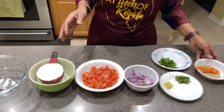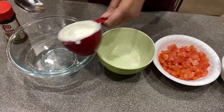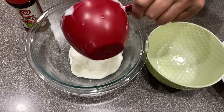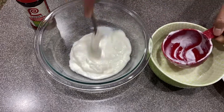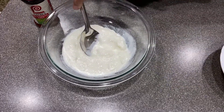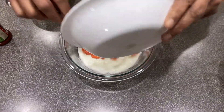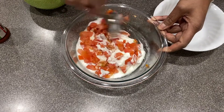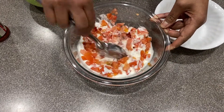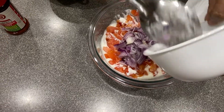This is a very simple way of making it. What you do is, you put the yogurt — this is one cup. If you like a little bit more, one to two cups, you can. But I'm adding only one cup. Then you add the tomato, then the onions minced.